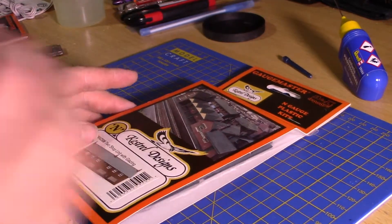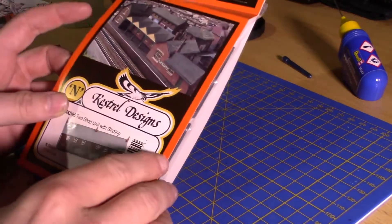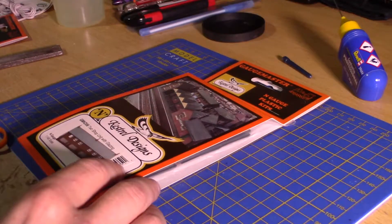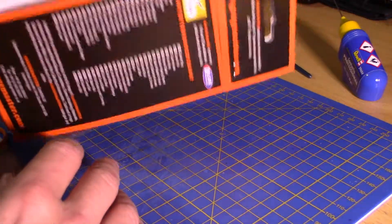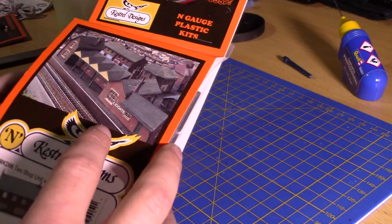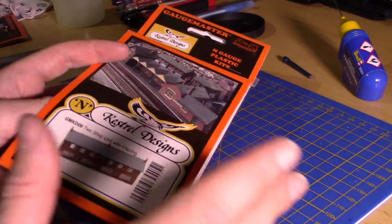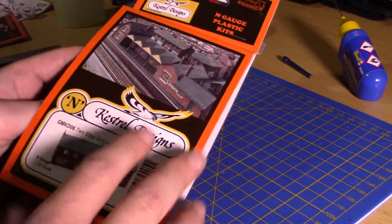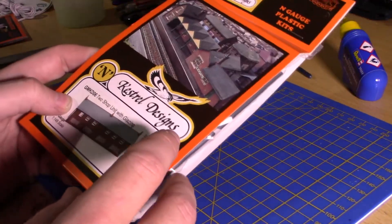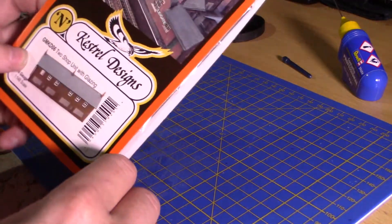Hello everyone, welcome to Gosford Railways. My name is James and today we'll be doing another Kestrel building kit, because I'm basically waiting for more stuff so I can actually make trains and have them cleaned up properly. I need some stops for my test track and these are cheap and hopefully cheerful.